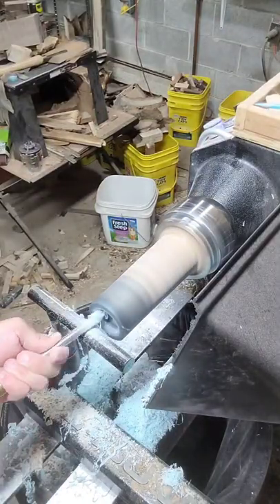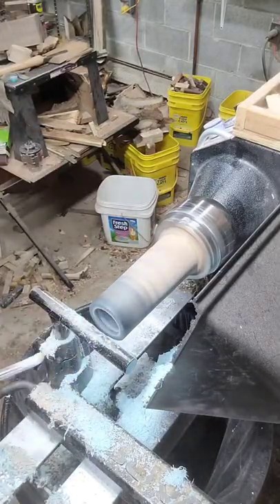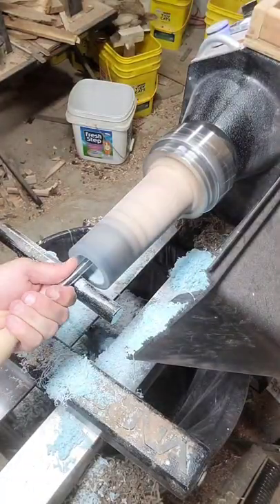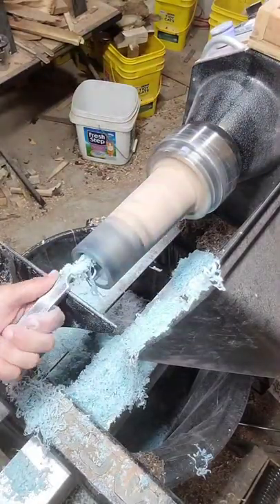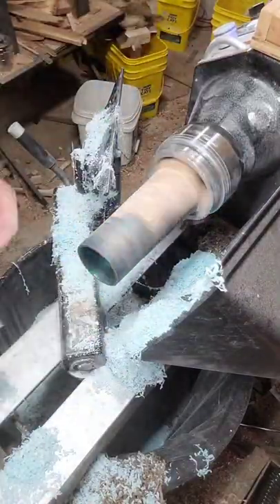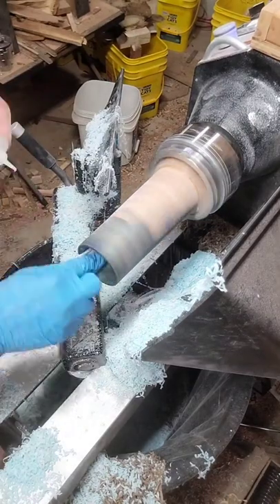Now I'm hollowing this piece out from the end, and I'm going very, very slowly because with a piece like this, trying to hollow it out from the end unsupported, if you get too aggressive, you can knock that thing out of square with the chuck and you end up getting a wobbly piece and getting all kinds of chatter. It can actually be quite dangerous if it moves, so very slow, very cautious.